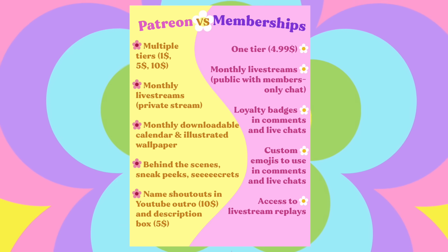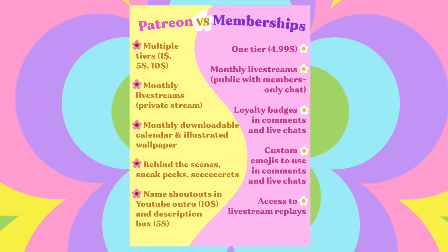You might be thinking: you have a Patreon — what is the difference between the Patreon and the YouTube memberships, and should I get one or the other? I've decided there will be no overlapping content. I'll be doing one private Patreon stream per month and one public members-only stream on YouTube. On YouTube you get the custom emojis and loyalty badges, plus access to the live stream replays. On Patreon you get monthly illustrated calendars, printable things, visuals, updates, and sneaky peeks behind the curtain. Patreon is where the secrets are.